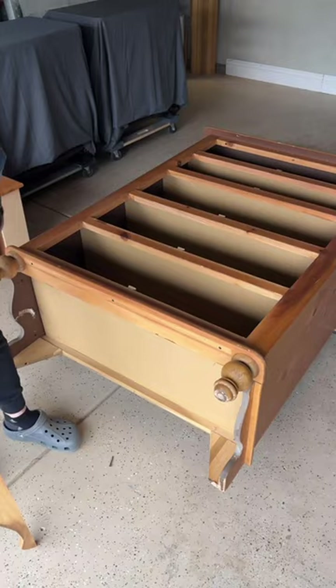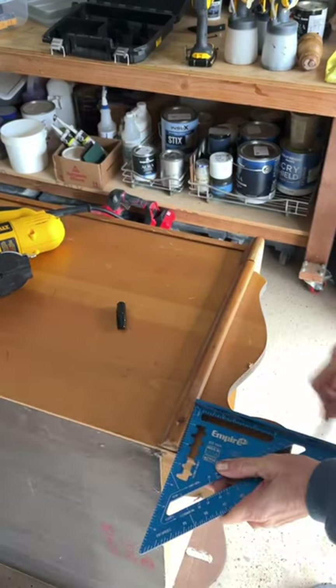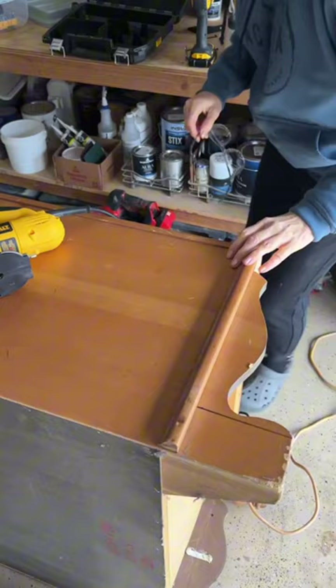When I flipped it over, this front piece was just held on by a couple of screws — easy. However, the sides were built into the cabinet.